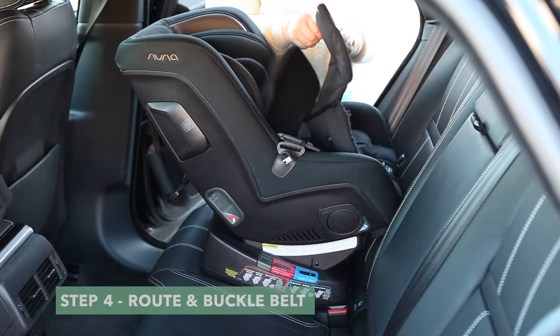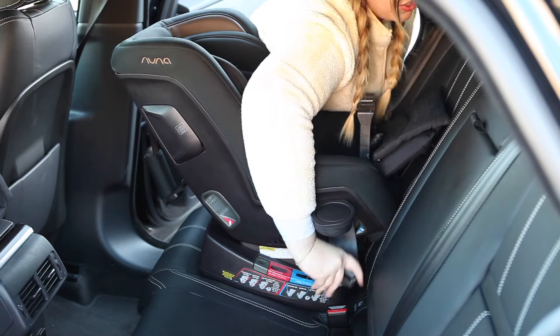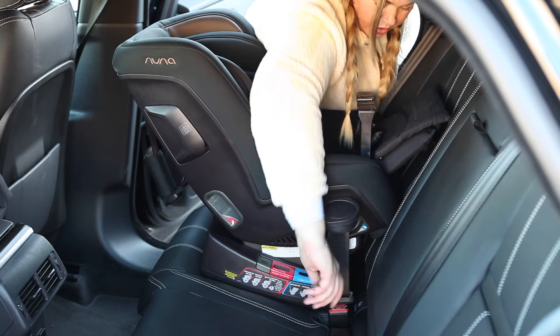Step 4. Locate the appropriate seat belt path and, using the vehicle seat belt, route the seat belt through the belt path and under the true tension door, then buckle the seat belt.